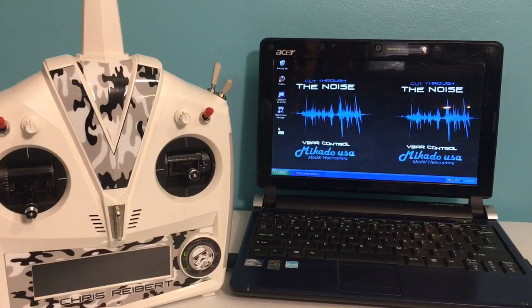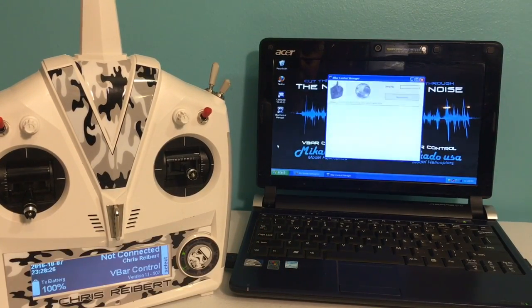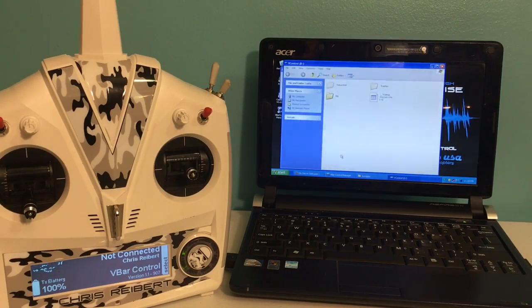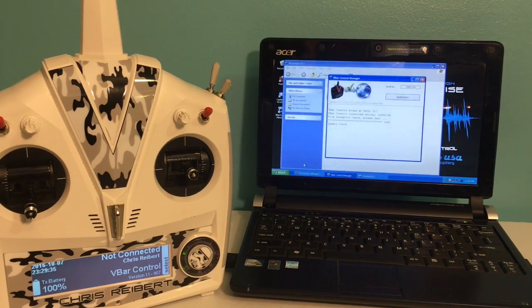Okay guys, before we go any farther, we're going to want to update our V-Control radio. So open the Control Manager, turn on your radio, let it sync up, and do any updates it needs to do. Now that's updated and we've got it through all those checks, we're going to open Applications.